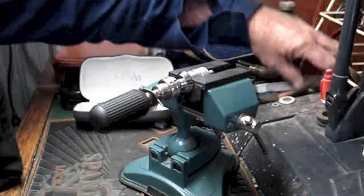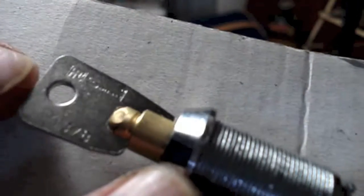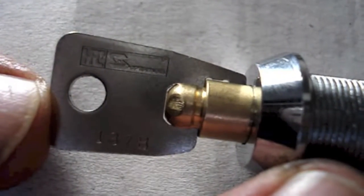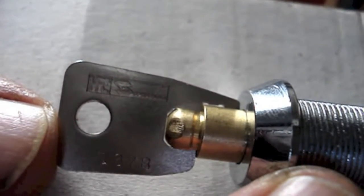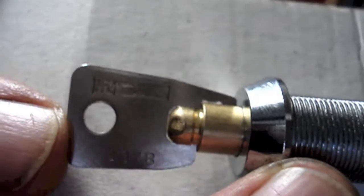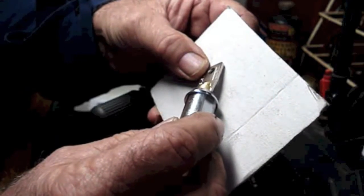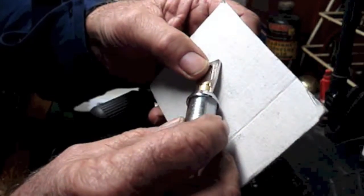G'day there lads and lasses. Good ol' Mark from UK Locksport sent me a couple of tubular locks. Now I don't think it's focusing properly - I don't know what brand it is. Even with glasses and a magnifying glass I can't read it. I think it's HR and an S, and I think the S is the first letter of a word.